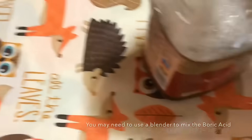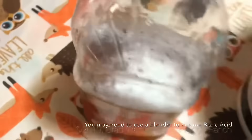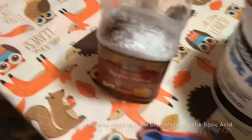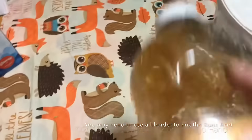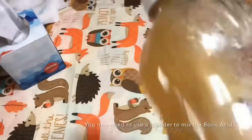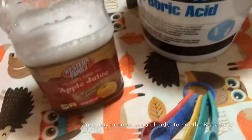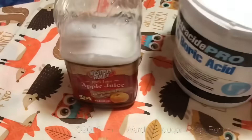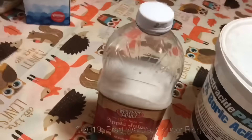We'll shake it up and let it dissolve. Boric acid in any quantity is lethal to insects, so just a little tiny bit here and the hornets and wasps won't even notice it. They'll take it back and feed everybody else because it'll taste so good, and everybody will die in a couple of weeks. Now I'm going to fill this up with water and then put it in the cans.